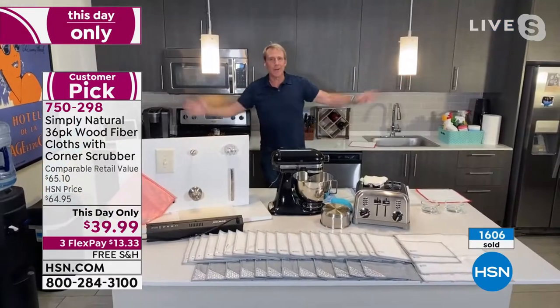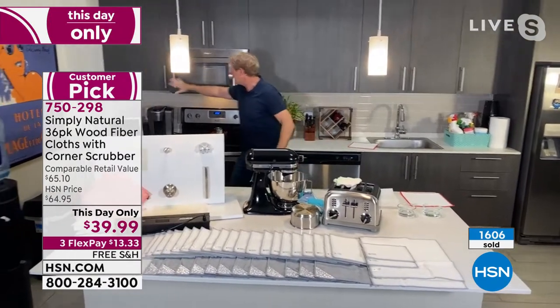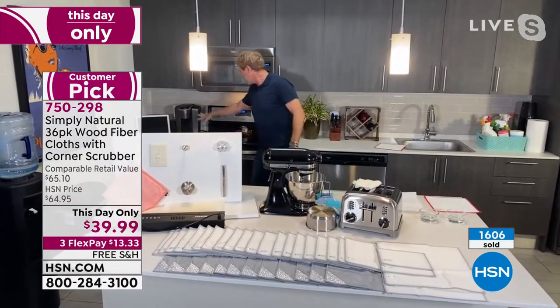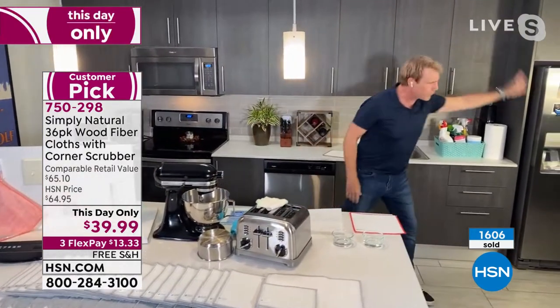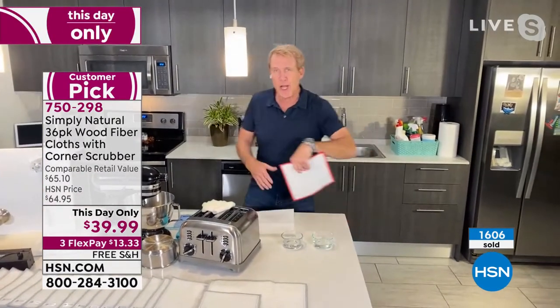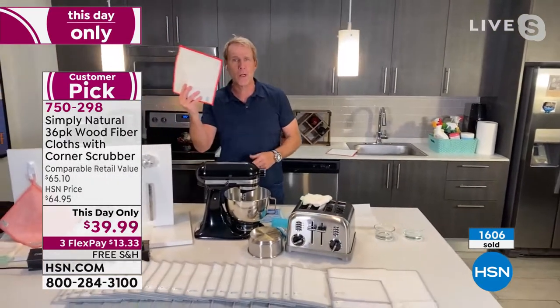I can tell you, you can clean this entire kitchen — I'm talking about the cabinets, the microwave, the coffee maker, the stove, the oven, the sinks, all the handles, the fridge — with just a cloth and good old tap water.